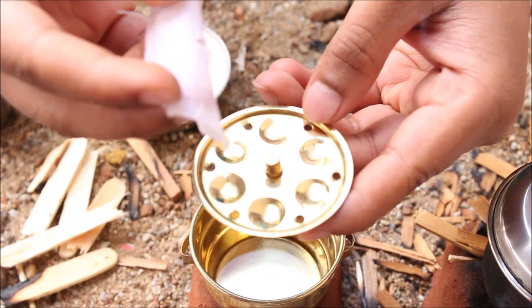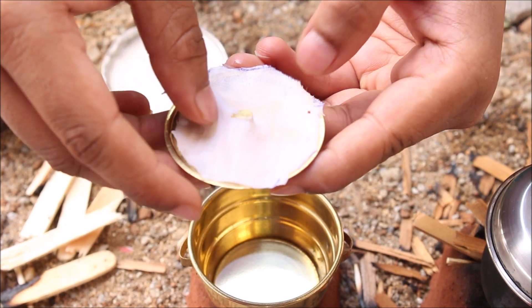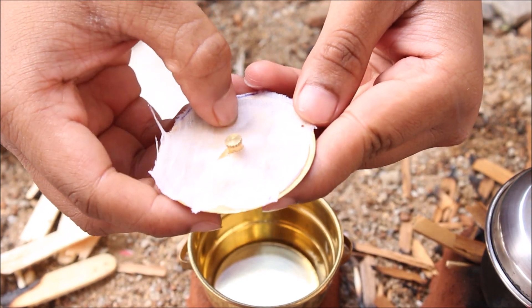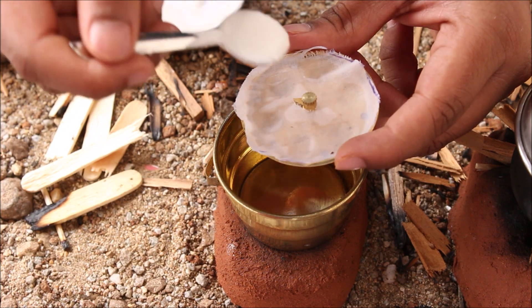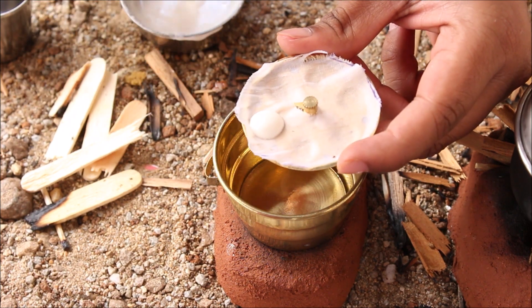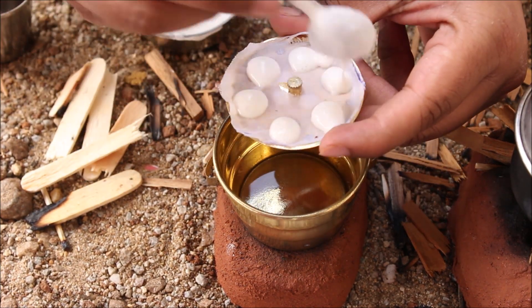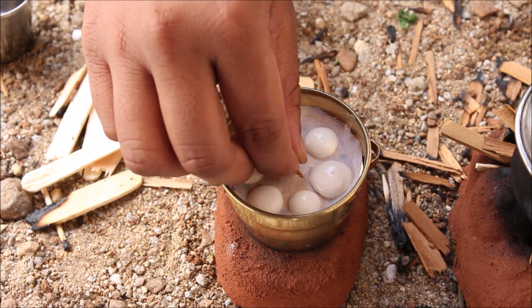I will place this idli plate and press it so that the idli is cleaner and soft. I will place this plate.